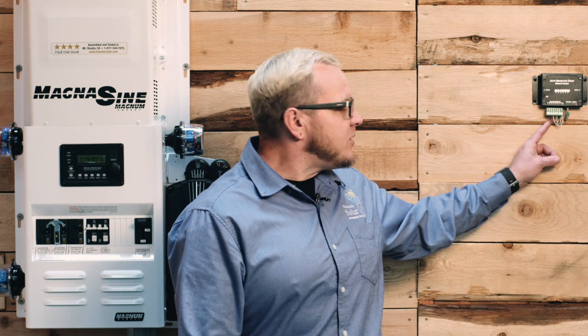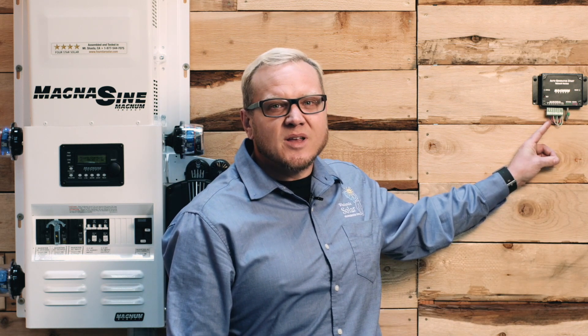At this point, we've got the AGS hooked up to the generator and to the Magnum Power Center. We got in and were able to get the generator to start using the Magnum remote. We were able to measure 12 volts between pins two and four on the AGS unit when the generator was running. We got in and programmed all the parameters for starting and stopping the generator. Nothing left to do now but congratulate yourselves on a job well done. If you have any questions, feel free to call us or visit the website. This is Josh the Tech Guy — have a great day.